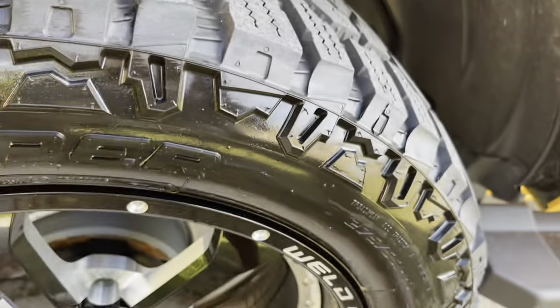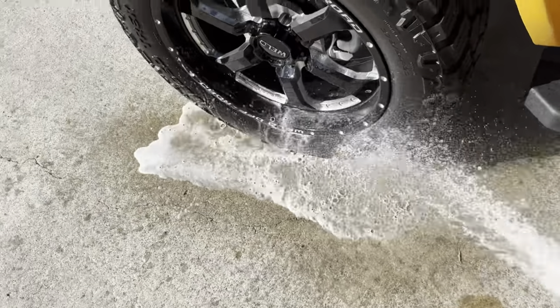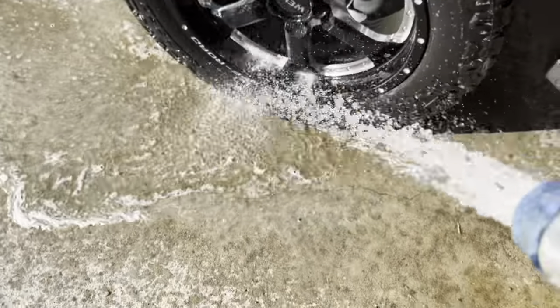I'm going to do this to all four tires, and the last thing you do is just rinse it off. You can see all that brown stuff coming off the tires — nasty.